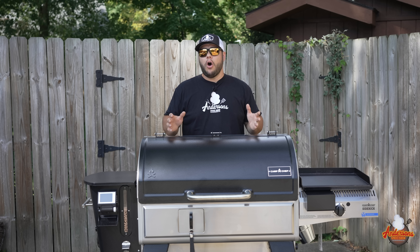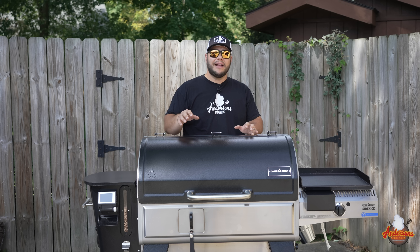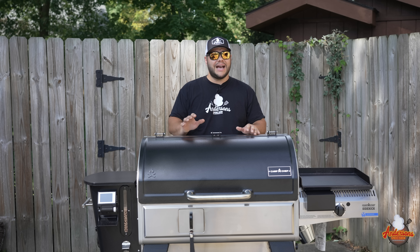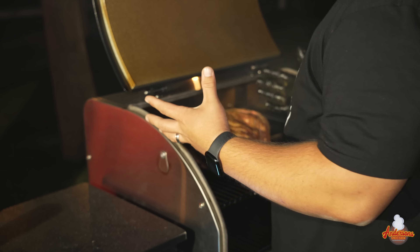They're doing all of this while continuing to maintain temperature accurately like you would expect from a pellet grill. That little bit of fire and smoldering charcoal that comes with the smoke box does not affect temperature whatsoever. I've cooked on this for dozens of hours now, and I can tell you with 100% certainty, it does a great job.